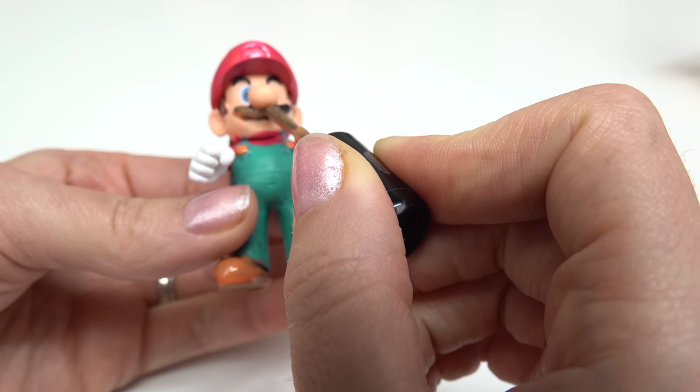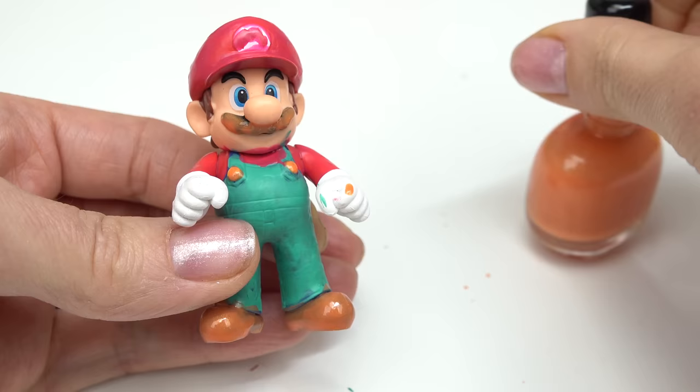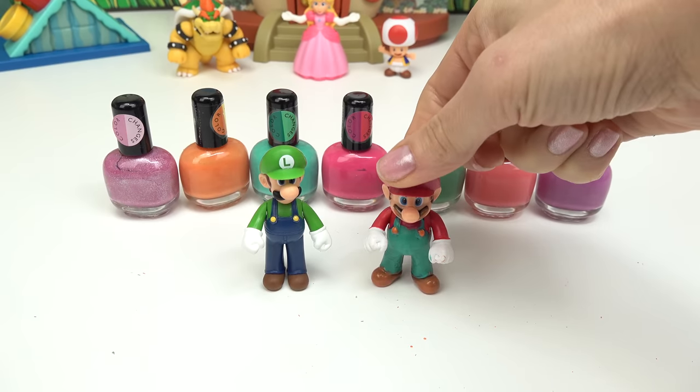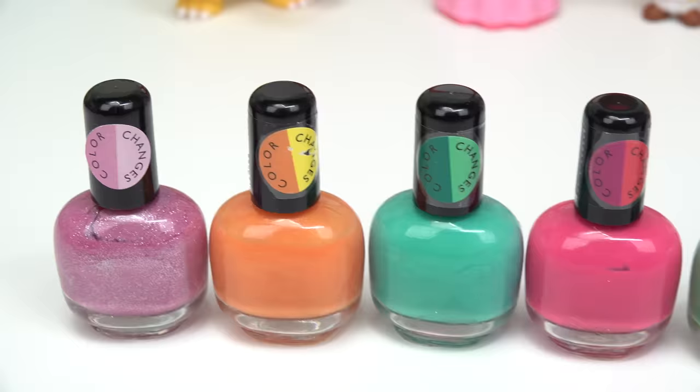I'm also gonna do Mario's mustache in this orange — oh my goodness, he's gonna look so funny! I'll add a little bit more here. I'm not gonna do his eyebrows because I don't think I can get in there. I'm gonna leave Mario here to dry.